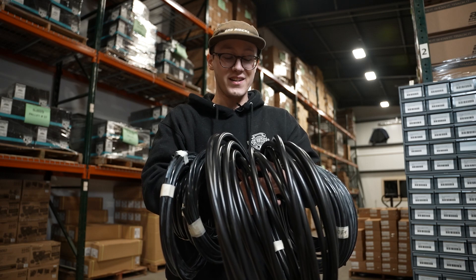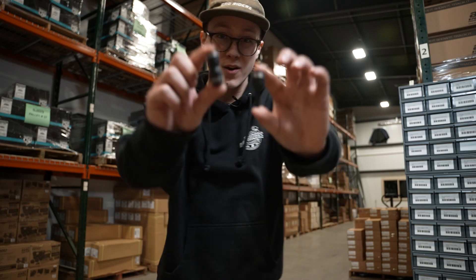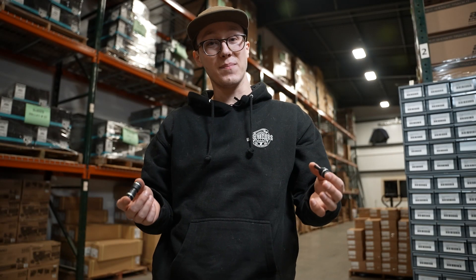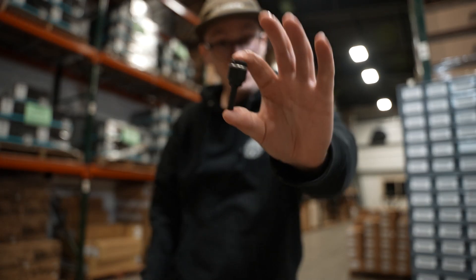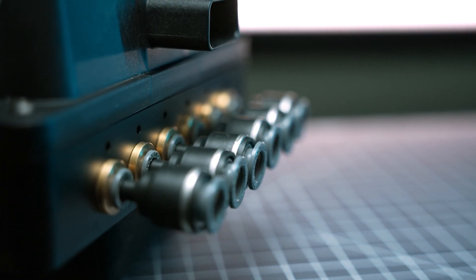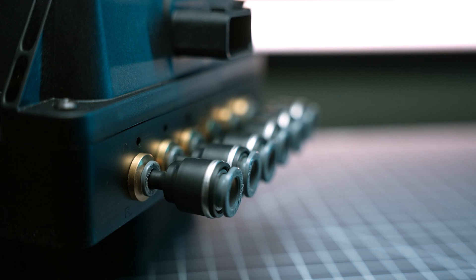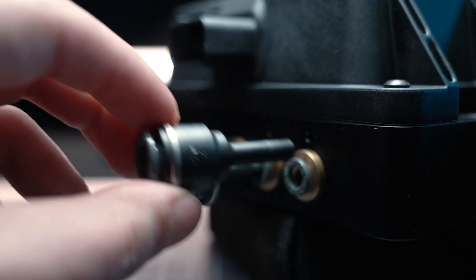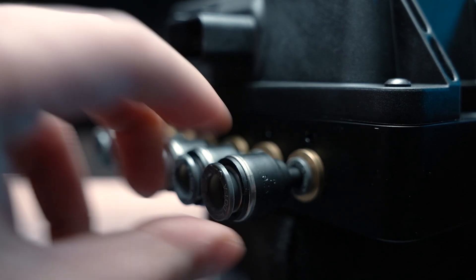Looking to increase the size of your airline? Push-to-connect expanders do just that. We sell two main types: plug-in expanders and unequal unions. Plug-in expanders are most commonly used to increase the port size on a manifold — simply take the stem and plug it into a port on your manifold, and just like that you've stepped it up from quarter inch to three-eighth inch.